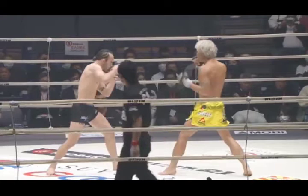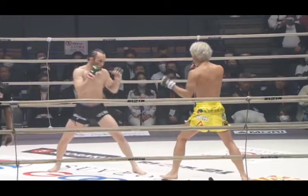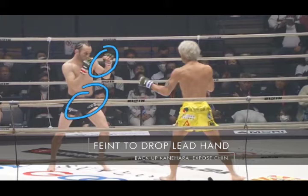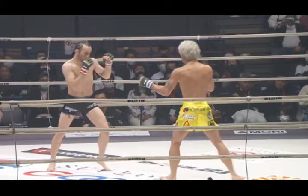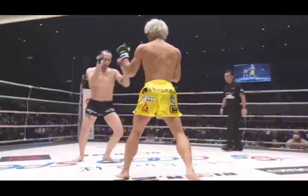What we're seeing right here is Victor using a lot of hip fakes, shoulder fakes, and lead arm fakes to get a reaction from Kanahara. Kanahara keeps his lead hand very low and a lot of the time will just drop it altogether. So Victor is going to employ a lot of those fakes to see if he can force a reaction, and he's also looking for Kanahara to move backwards and retreat so he can find his distance. Notice the amount of times Kanahara's lead hand goes down.